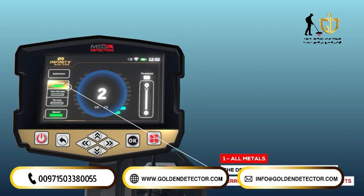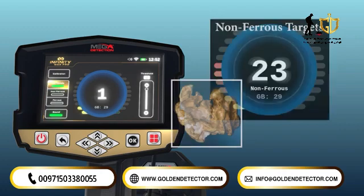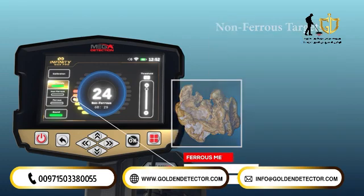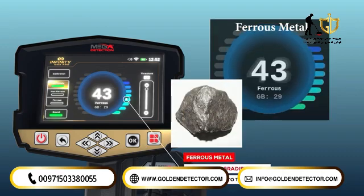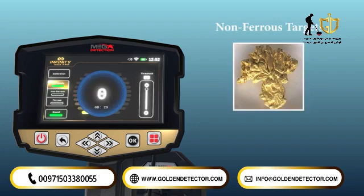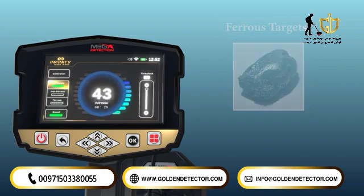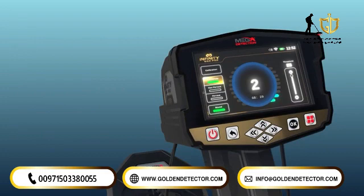By activating All Metals mode, the device can receive signals from ferrous and non-ferrous metal targets. When a precious or non-ferrous metal is detected, the yellow-red gradient lines will be raised to the right of the indicator. When it detects an object of ferrous metal, the blue lines will be raised to the left. Targets are distinguished by two different tones, each expressing the type of target, whether precious metal or not. The height of the lines represents the strength of the signal received from the object.